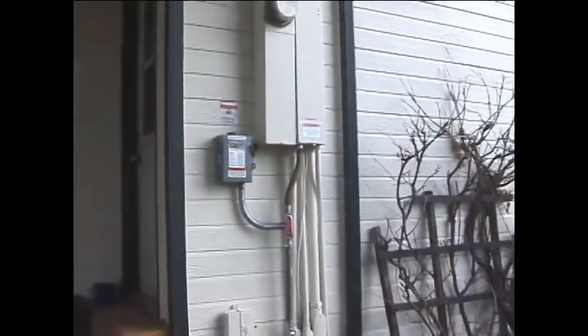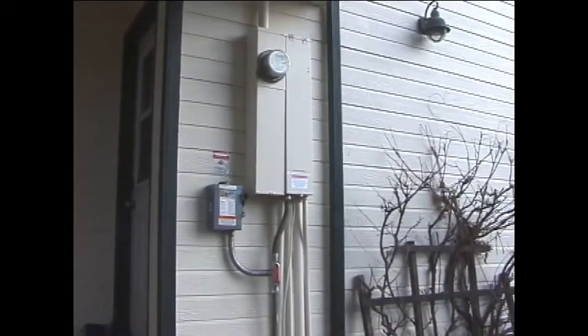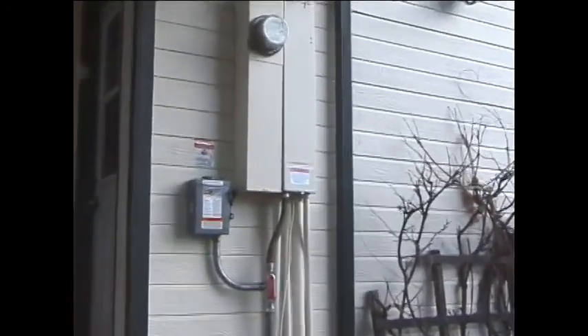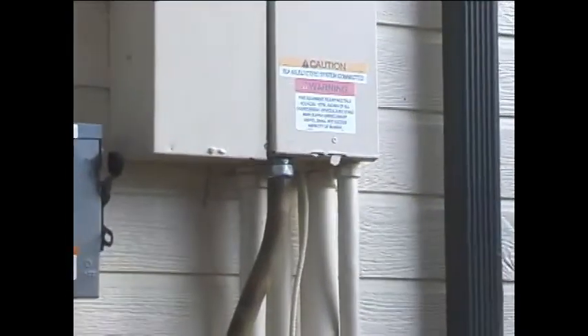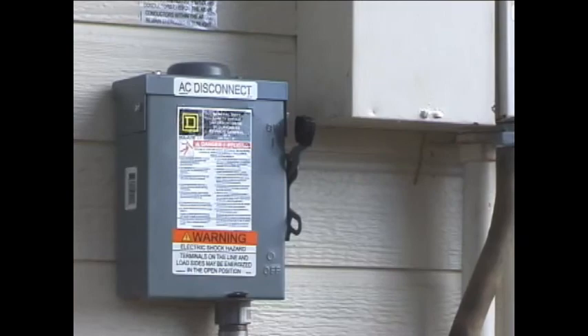You'll notice all the warning stickers — that's a California requirement and there are quite a few of them. Also, that's the AC disconnect.